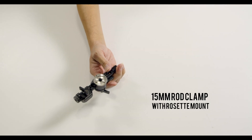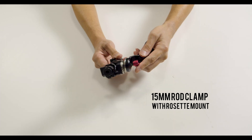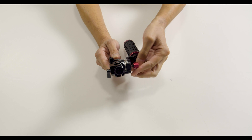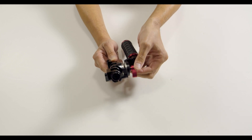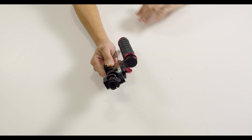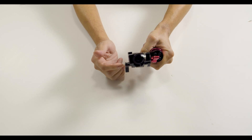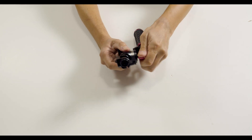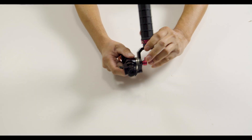Since we are working with a 50 millimeter rod as the backbone to the system, I wanted to share an alternative for a handle on this setup. Here I used a 50 millimeter rosette mount on the main rod system itself. This will allow you to mount any kind of handle like this one onto the adapter itself, since it already has a rosette mount.